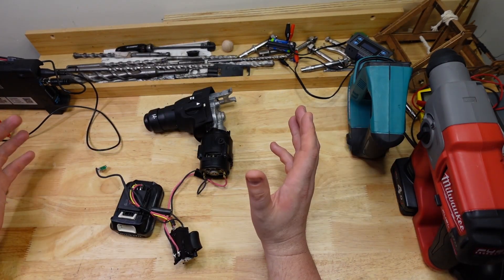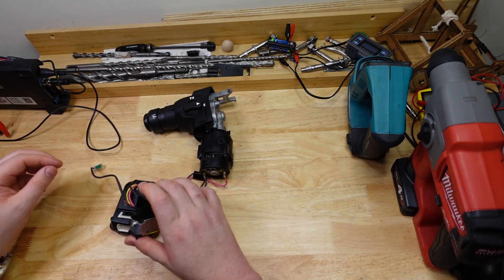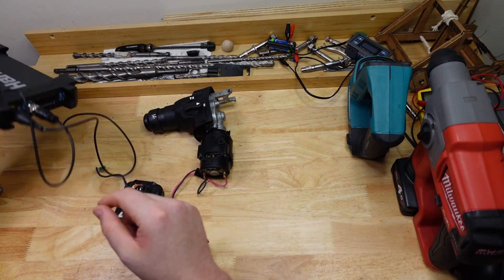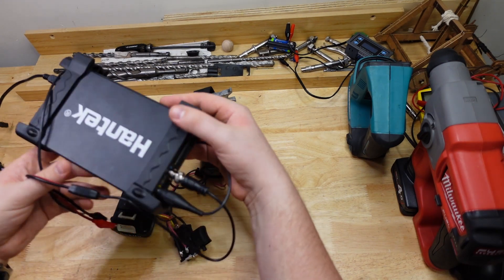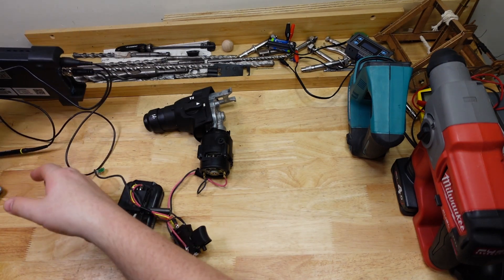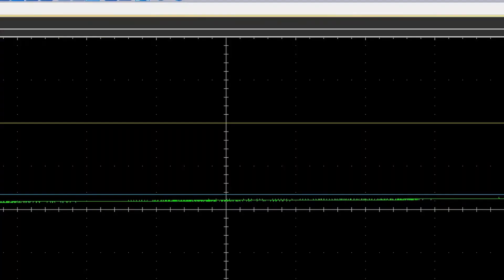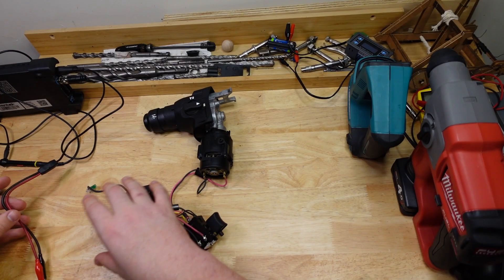The magic that makes a lot of modern devices work, even brush tools like this, is a thing called pulse width modulation. I've got this little oscilloscope here — a real cheap nasty one. Usually oscilloscopes have screens and knobs on them, but this is a little PC-based one connected via USB to my computer, and I can show you what the waves are actually looking like on this.